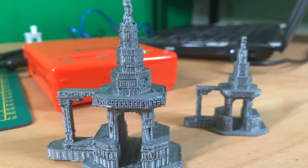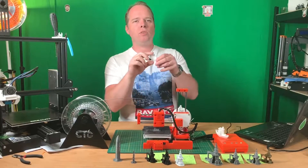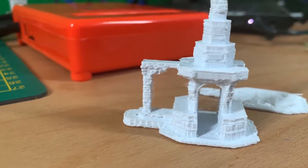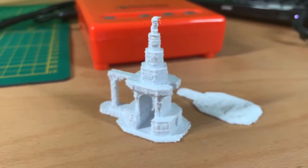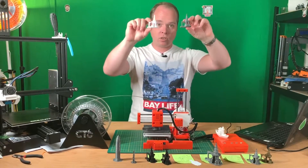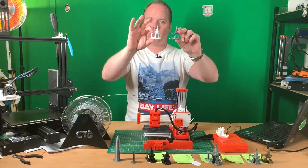Then I thought: can I go higher in temperature and print PETG with it? The first time I tried at 240°C — the temperature I normally use on my Ender 3 — it was very brittle and I thought it wasn't going to work. But then I lowered the temperature to 220°C and got this result — a little stringy. Both filaments are from Fillamentum, same company. I do need to say that PETG is also nice to print with this printer, even though the site says it's only for PLA.